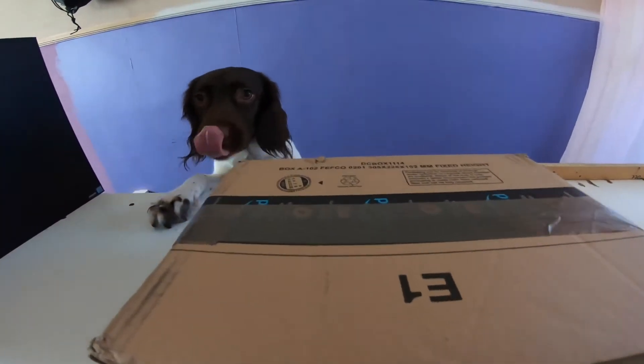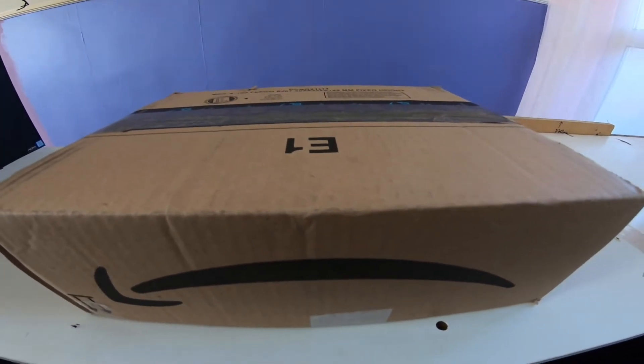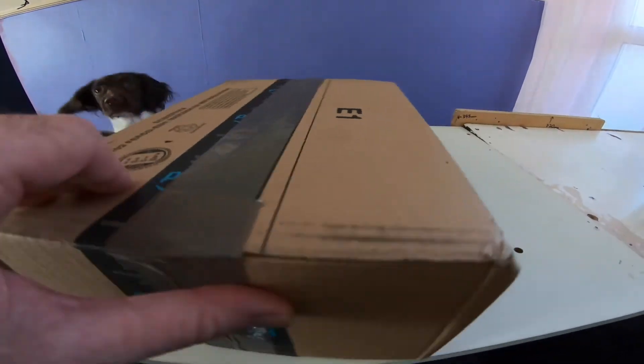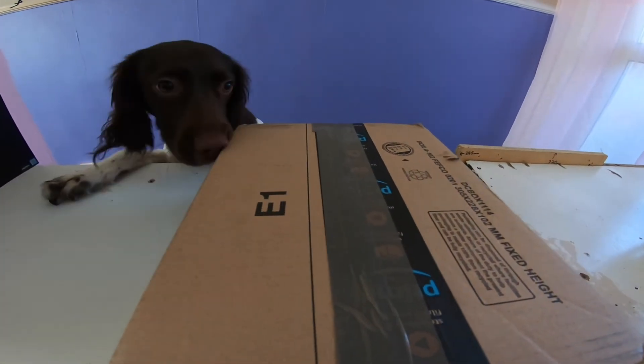It's Thursday the 7th of May. The Mac Mini's come, and it should have come tomorrow on Friday, so it's a day earlier. I'm just going to open it and I'll show you the Mac Mini.